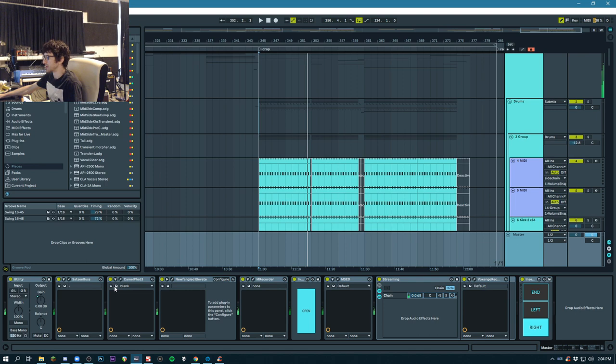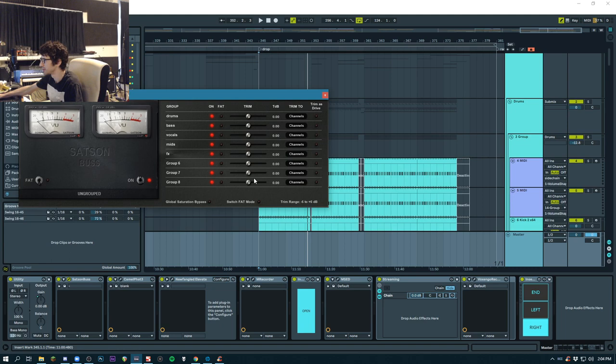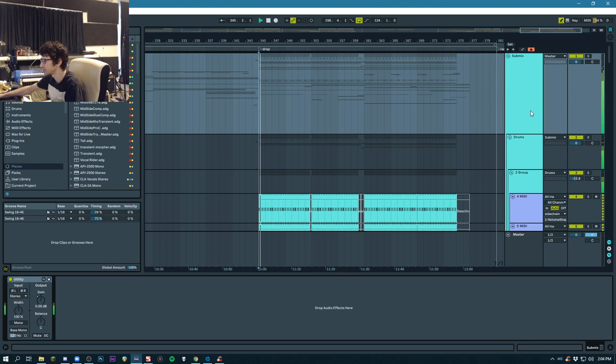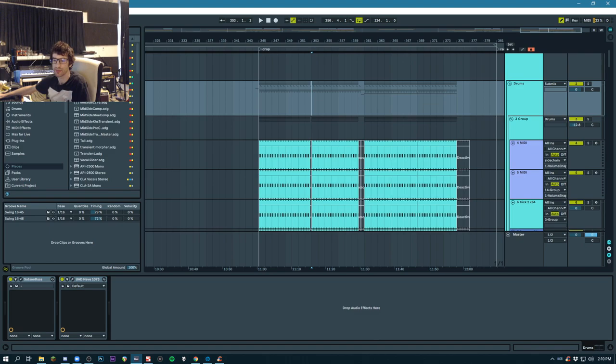On my master, it's a Saturn bus which is adding a little bit of console emulation. You can see all the different buses here and have a different instance of Saturn on each individual group for summing mixing, but I just use it for the saturation. This is just making sure nothing crosses zero, but I've mixed this in such a way that it doesn't really clip at all before the limiter. This is a brick wall limiter clipper, but I could take it out — it doesn't really do anything. Alright, I'll see you guys soon, peace.